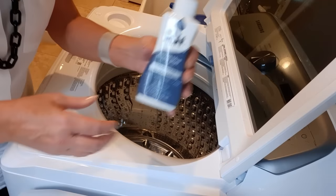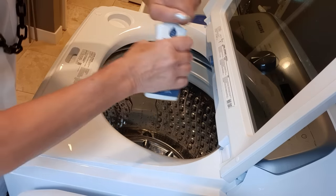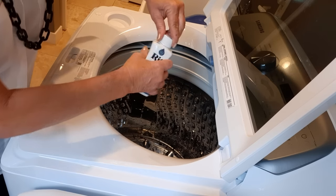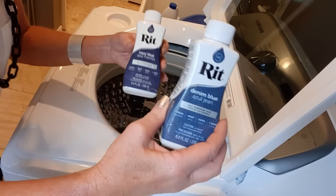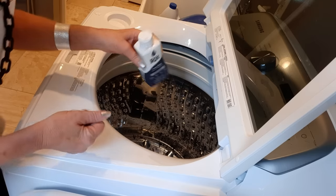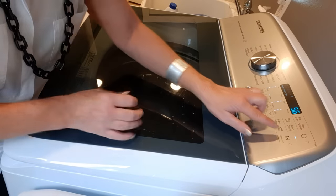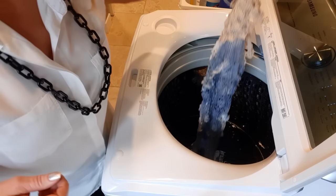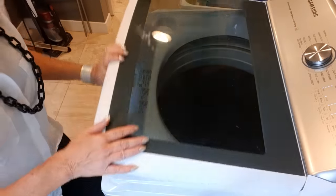I have denim blue Rit dye — shake it well. I only have about this much left so I'm going to pour that all in. I like the denim blue because it looks cute with jeans. I also put in navy blue because I didn't feel like I'd have enough denim blue — I had about a tenth left and poured that in as well. I'll shut my washer and let it fill up with water for a couple minutes before I put my lace in, then let it run through the whole cycle.